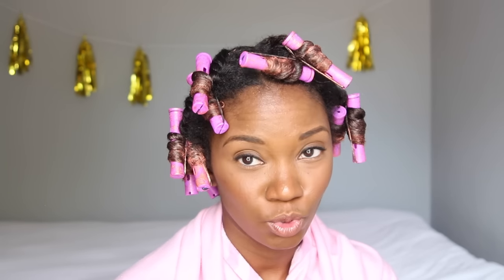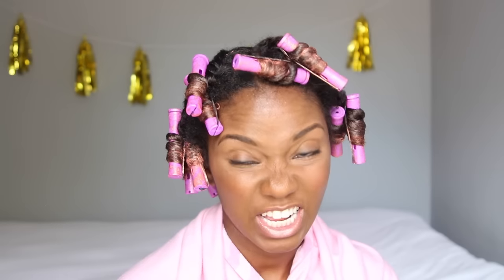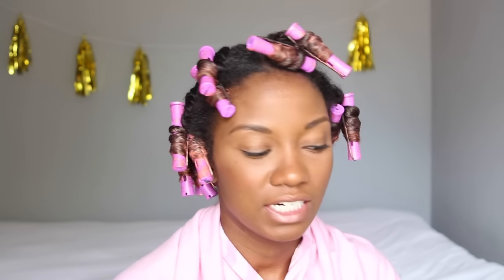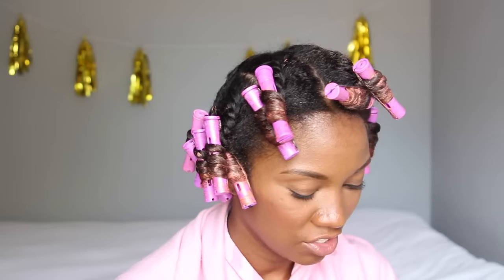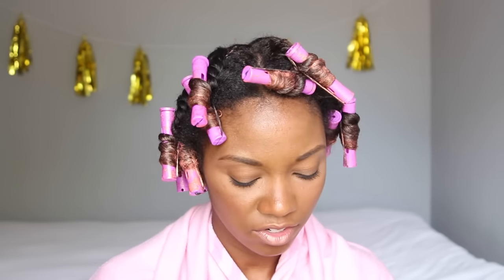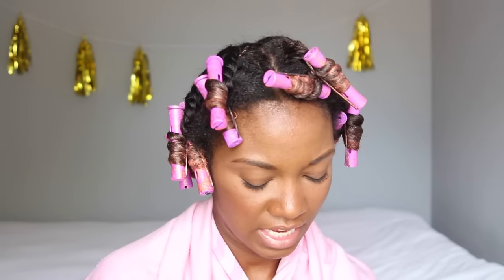Alright, so I'm all finished. I'm going to sit under the dryer for a little while. I believe the instructions say that once you're done applying the color to blow dry, but obviously that's not going to work for me. So I'm going to sit under the dryer for a little bit to hopefully get this color to set.